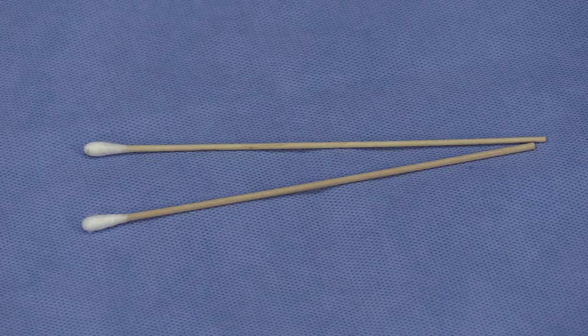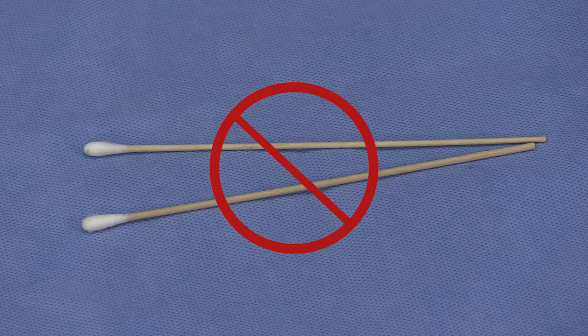For example, wooden shafted cotton tip swabs should not be submitted as they may produce false negative results. The pathogens tend to remain adhered to the cotton fibers.